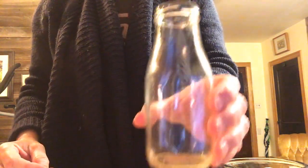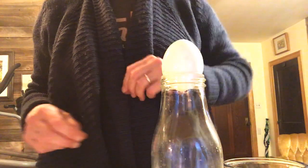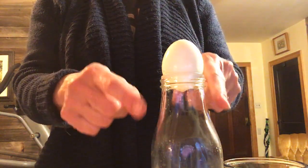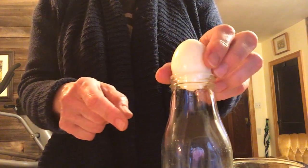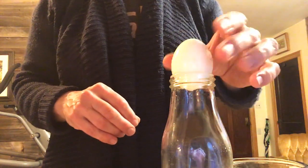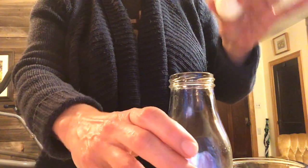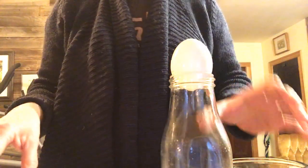For this you need a milk bottle — you just need to make sure that the bottle opening is smaller than an egg so it can't fit in it. Your next ingredient is a hard-boiled egg. You want a hard-boiled egg because if it was soft-boiled it would crack and make a big mess. If you want, you can put a little oil around the rim to make the egg sink in a little faster when the experiment happens, but it's not necessary.